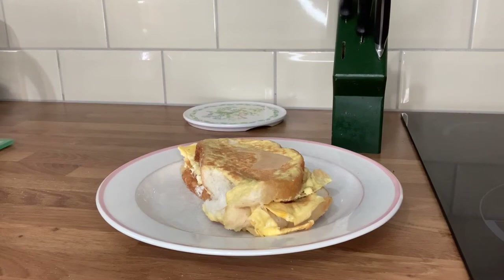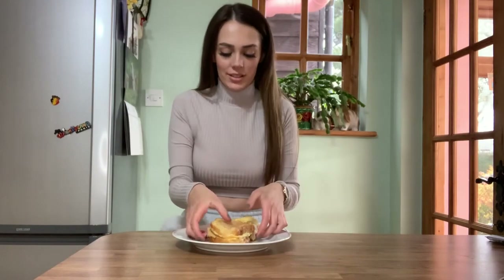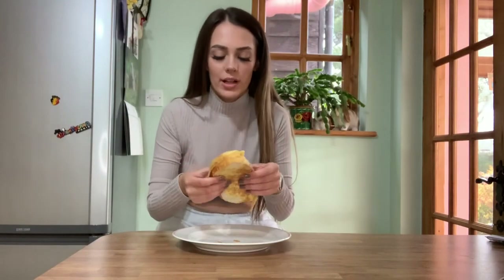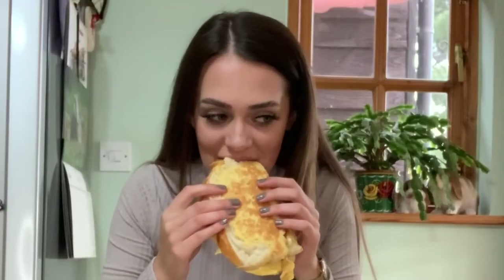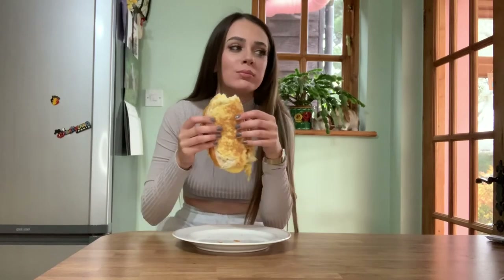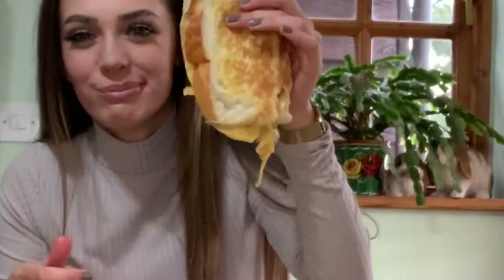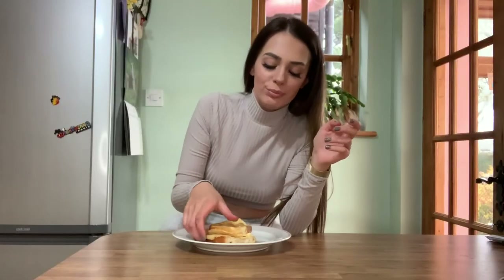It doesn't look that appetizing, so I'm going to try my little egg sandwich — 'little' is a bit of an understatement. That's so good! But it literally is like eggy bread. I feel like for the hack I'm going to have to give it a seven, because they've not invented something new — that's literally just eggy bread. But obviously eggy bread is like a ten out of ten.